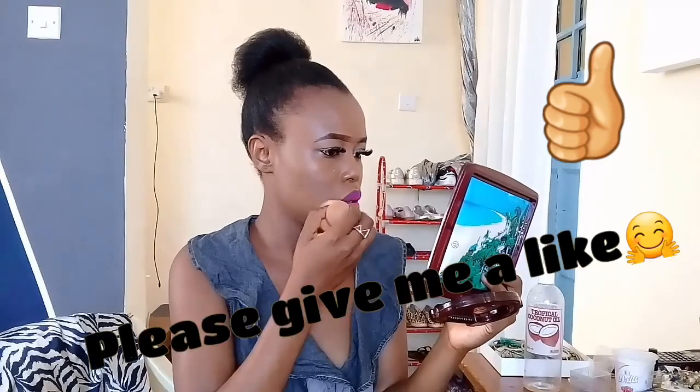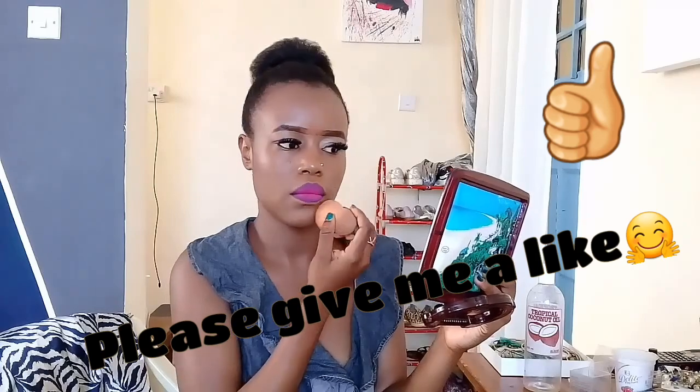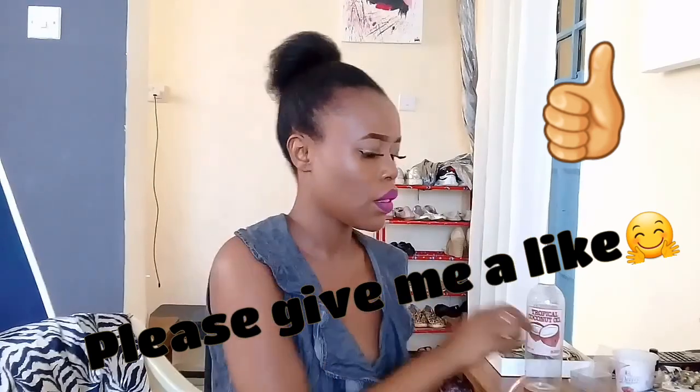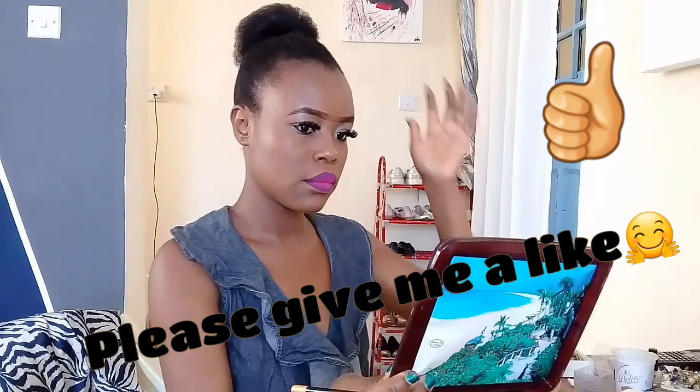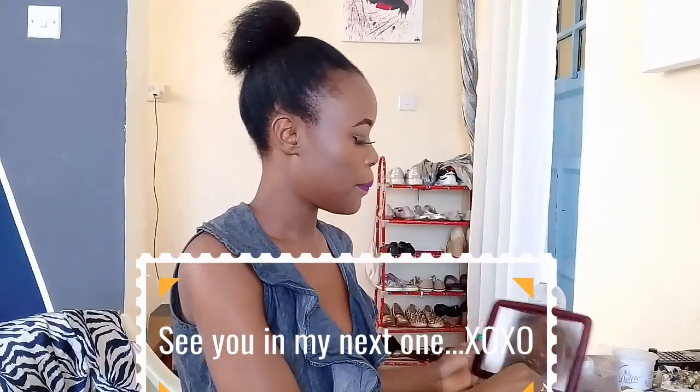I'm glad that many of you loved this look. If you want to nail it, it was inspired by Kiki. The products I used in this tutorial are Huda lipstick in the shade Saint, and the other one — honestly I don't know the brand name, the label has worn off. Anyway, thank you so much for watching, bye!